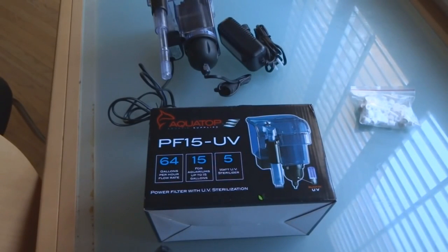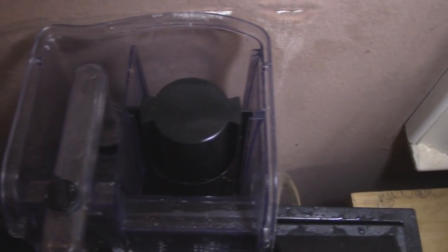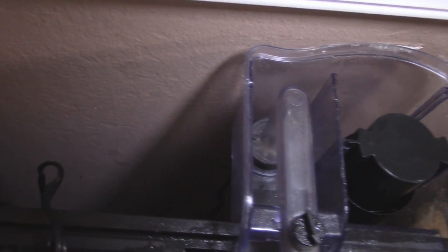The PF15 filter is a three-in-one: it filters water, it skims the water, and it also has a little UV light built inside. I've only used it a handful of times while quarantining fish, so I can't give you an awesome review of it just yet, but I thought it was pretty neat so I went out and got it when I first started introducing fish into the quarantine system.